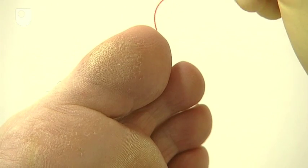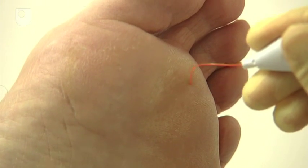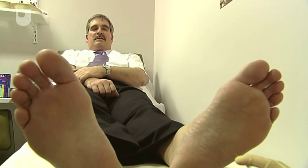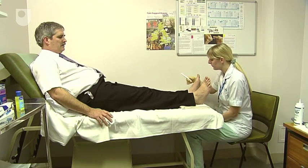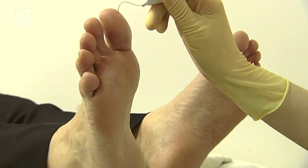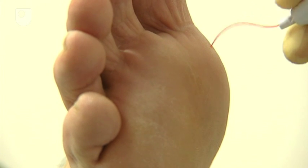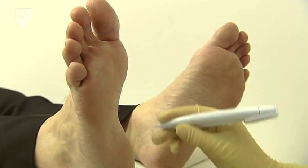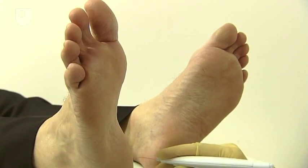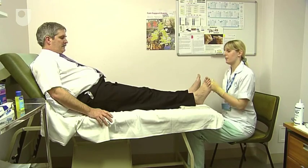Are you ready? Yes. [Patient responds 'yes' repeatedly throughout the test.] Okay, that's lovely. You're still feeling everything, which is great.